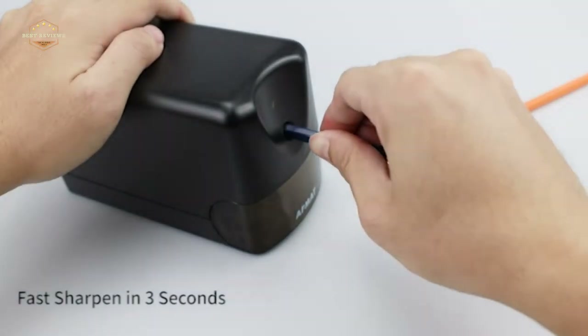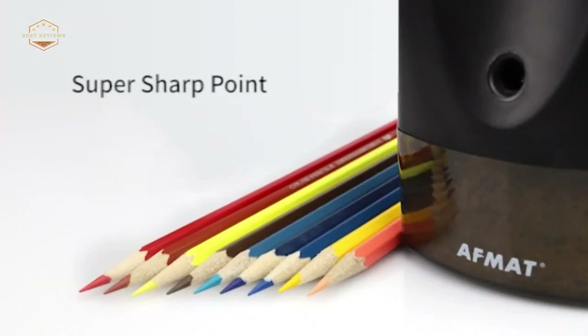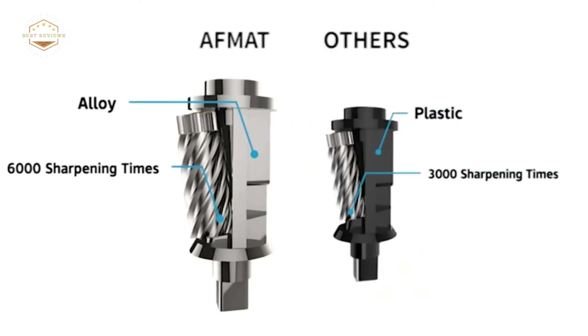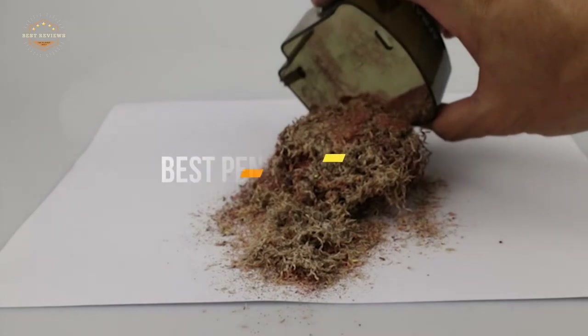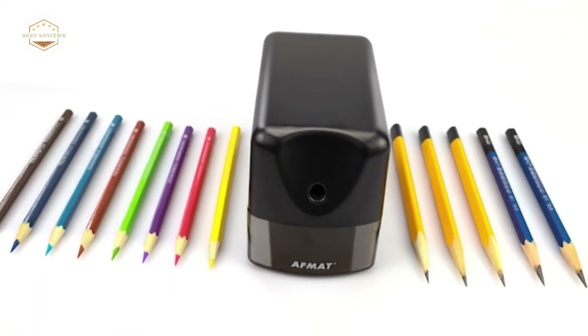If you use finer grades, you want something with more precision, while if you're using thicker leads, an adjustable blade is preferable. We've compiled a list of the best electric and manual pencil sharpeners out there today, so that you can make an informed decision. In today's video, we will show you the top 5 best pencil sharpeners. Let's get started.